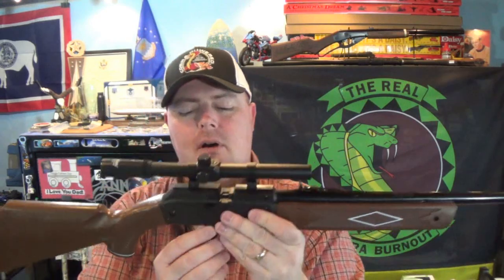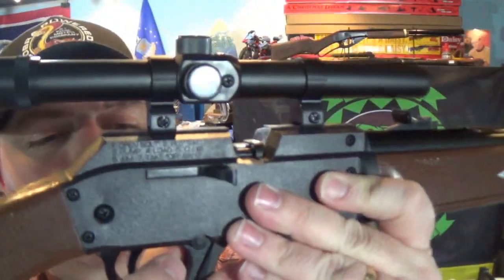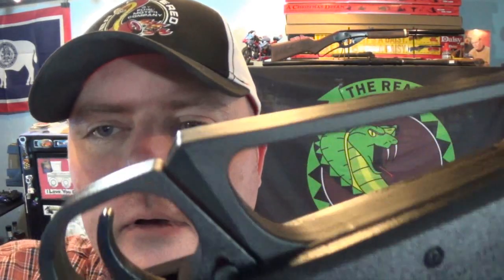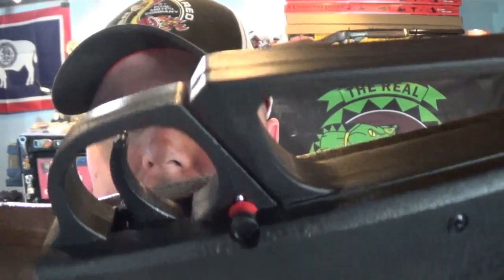It does have a safety right here - cross bolt style safety. Kids, if you see red you're not safe - that's just a way to remember it: red means you're ready to fire.